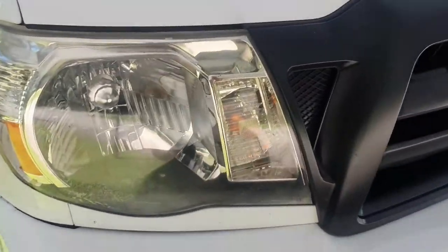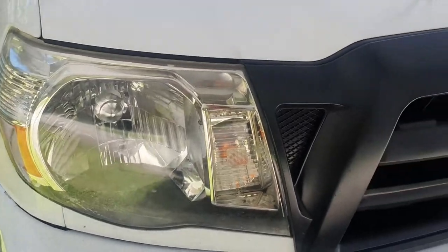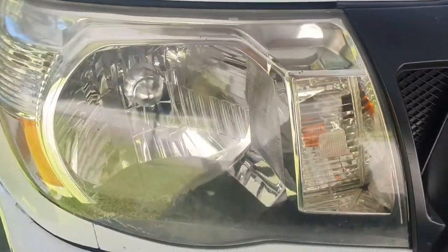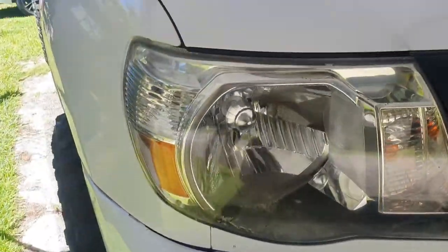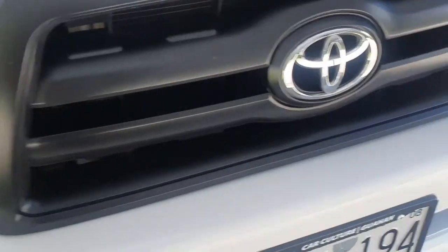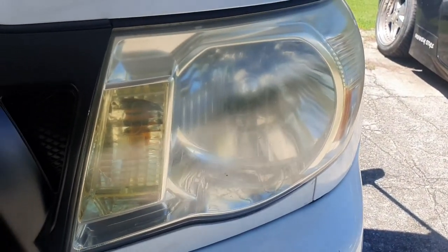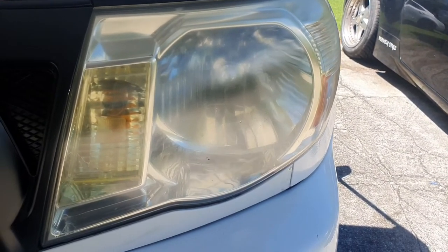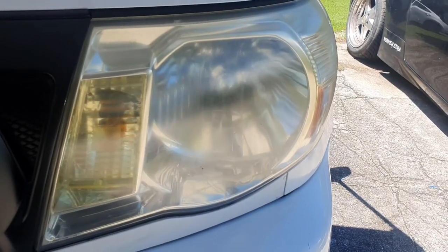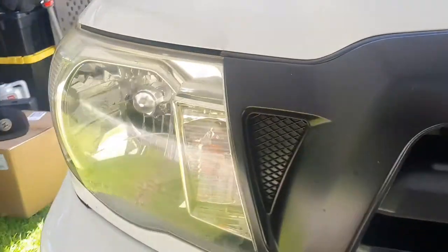So here are the headlights that came with the truck. I'll show you in a little bit why we're replacing them. That looks like a pretty decent headlight — it's nice and clear and all that — but I'll show you what's really going on. And then this one is a completely different headlight. I think this may be the original headlight for the truck and the other one is some random replacement. We're gonna change these out.